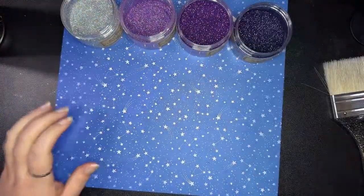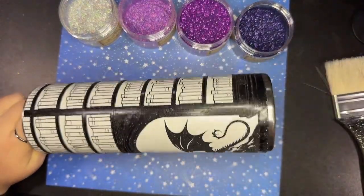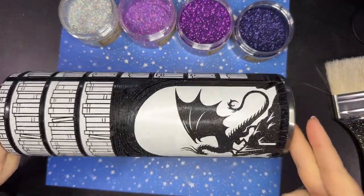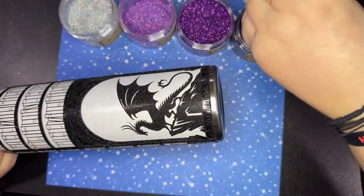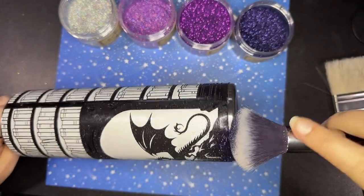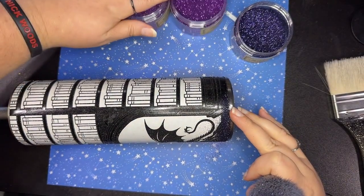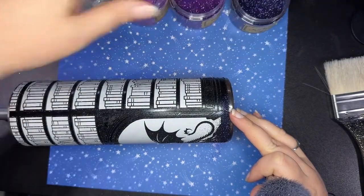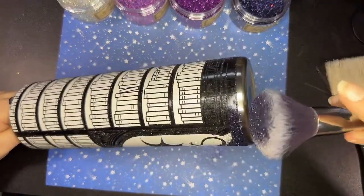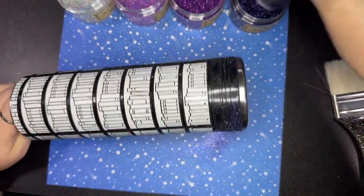All right, you ready for this? I'm going to dig into black — of course, big surprise. Now I will say this is a very dark purple and against the black outline, you may not see the outline very clearly while the glitter is raw. But because it's a black base, when I put epoxy over this cup, the black outline is going to darken and you're going to see it with a lot more contrast. So it looks like you're losing the detail, but in the end you won't.